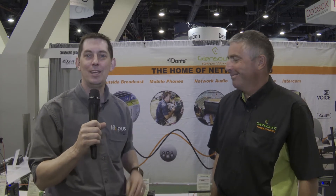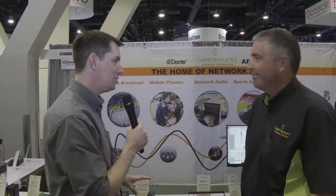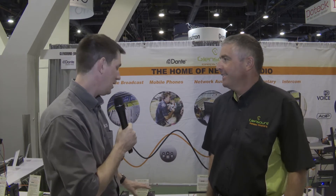It's NAB 2019 and we're here at the Glensound stand. This is one of two videos that we're doing here, so don't forget to check out the other video — both with this man, Mr. Gavin Davies. Hi Gavin. Good morning. Well, another new product to talk about — what do we have here?